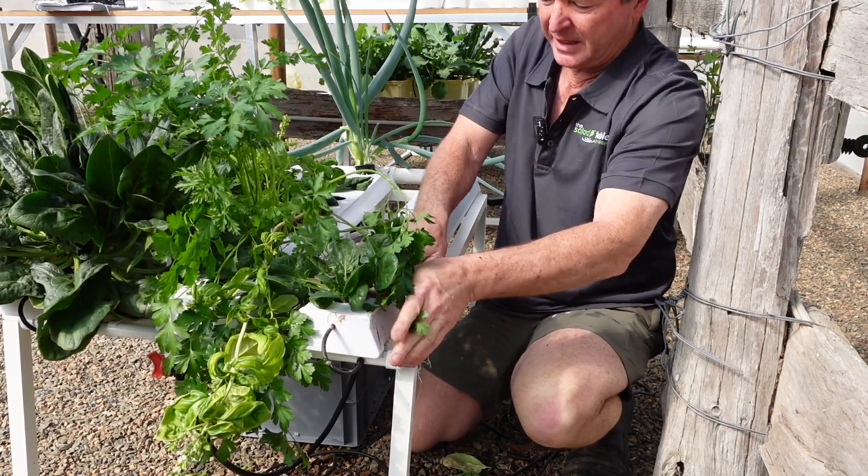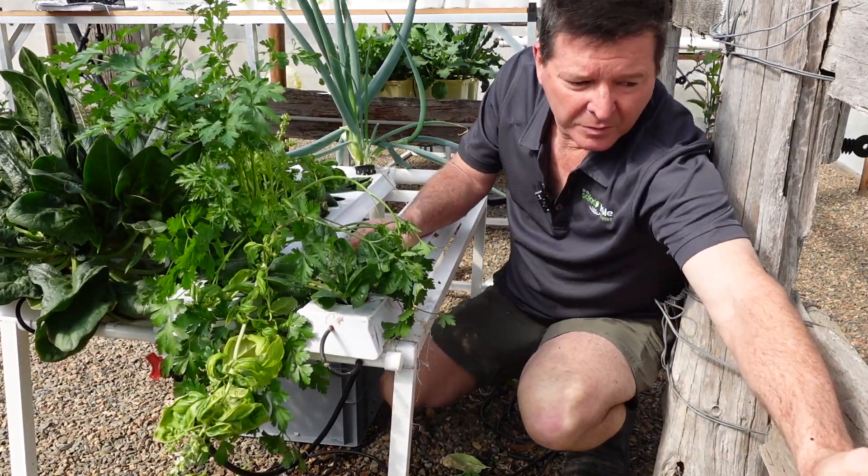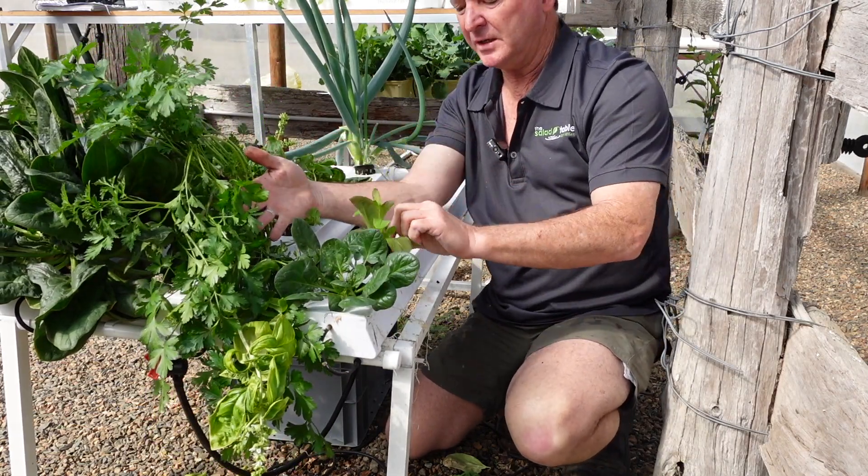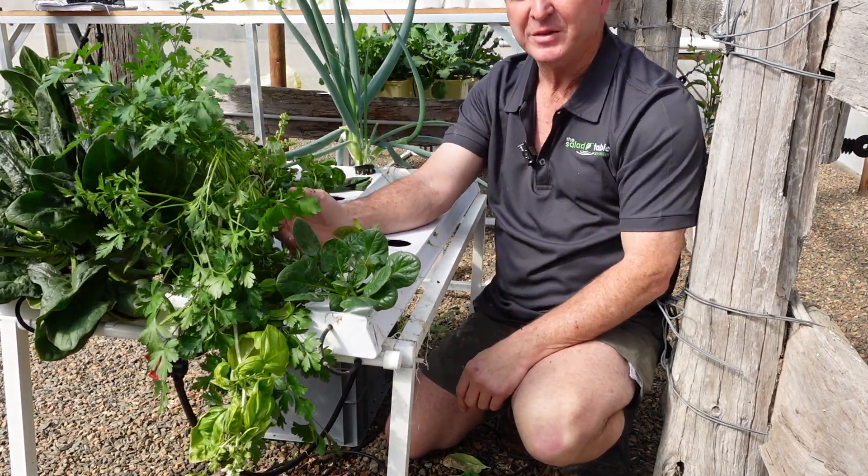Give it a bit of a wipe down, and then grab your new seedling, pop it straight in the hole, and the process begins again.